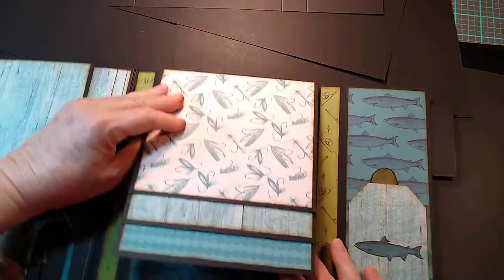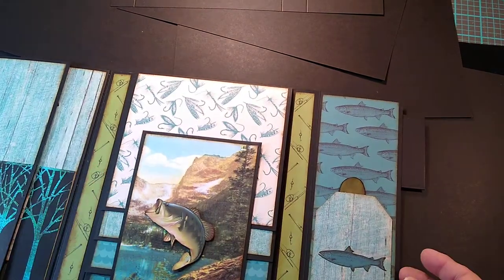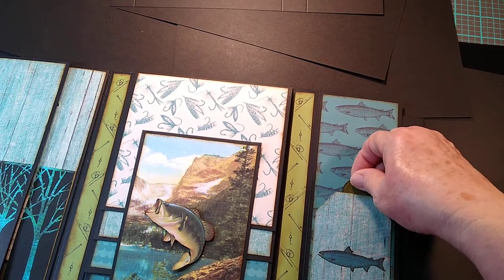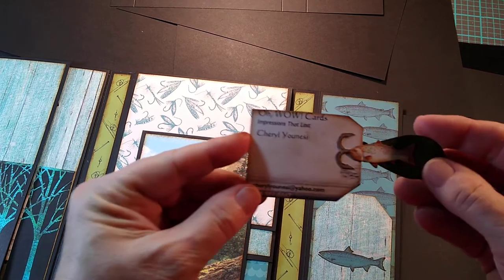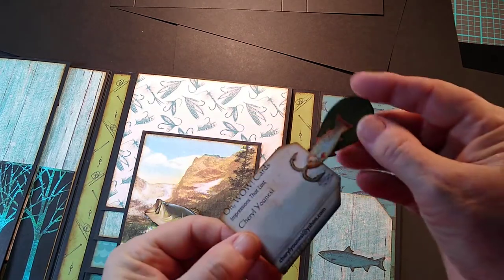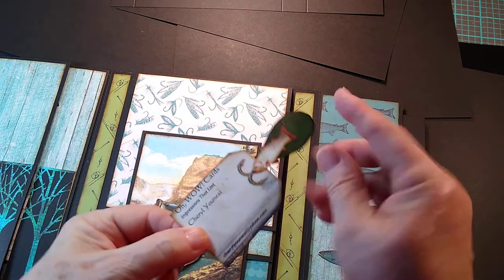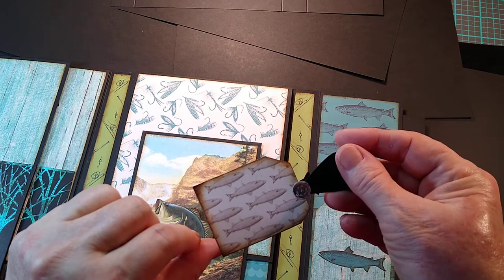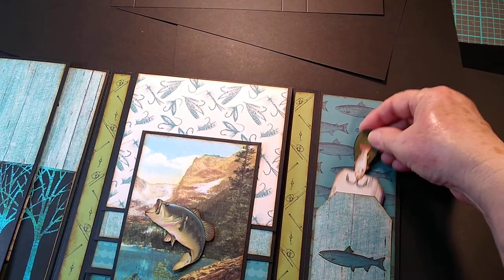These come back like this and then it magnetizes to hold it shut. This last page has a pocket where you can also put photos — I like to put my business card in so people know how to get in touch with me in case they want another one. I decorated this one with a fishing lure and a little fish.